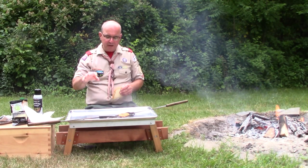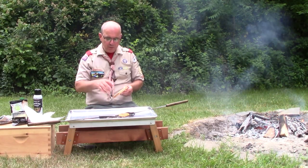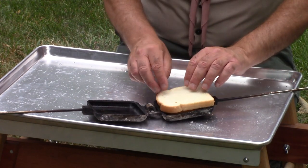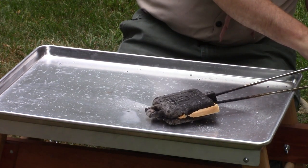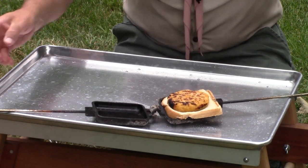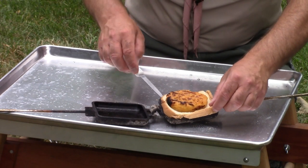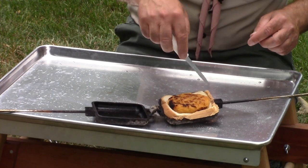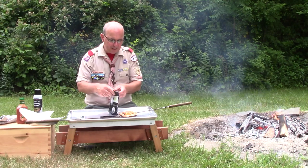I don't need to spray any more oil — there's plenty of grease from cooking the chicken patty. I'm going to take one slice of bread and put it on top of my chicken patty, then close the iron. Now I have that chicken patty sitting centered on the piece of bread on the bottom. Be careful because this is hot. I'm using a knife so I don't have to touch it with my hands and risk getting burned.